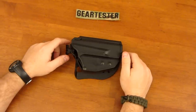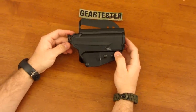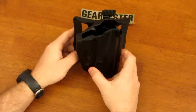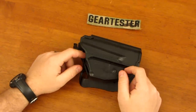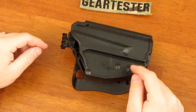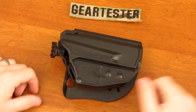It's the Gear Tester here with my tabletop review on the 5.11 Thumb Drive Holster. This is an awesome little polymer holster — it works very well and there are a number of things I like about it. Before we talk about this holster, I want to take a second and talk about two holsters that I think are kind of the predecessors of this one and share many similarities with the 5.11 Thumb Drive Holster.